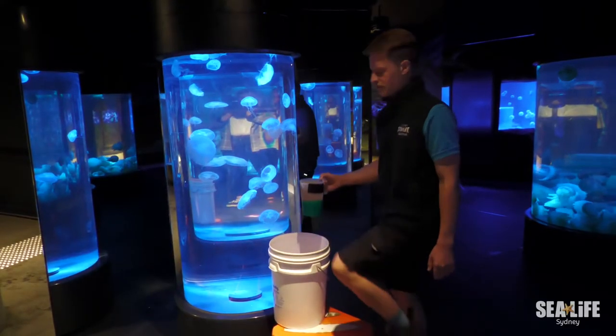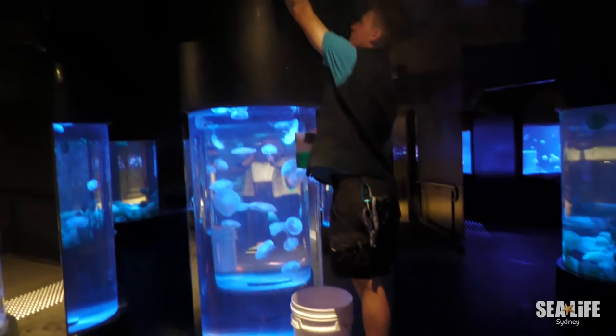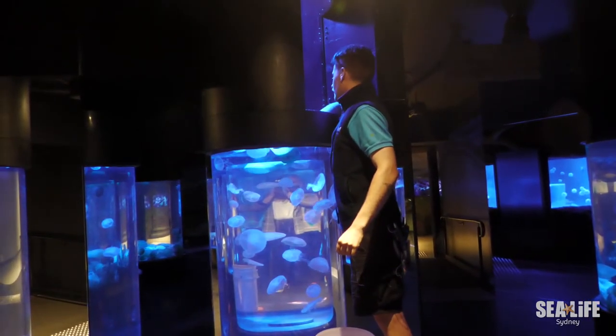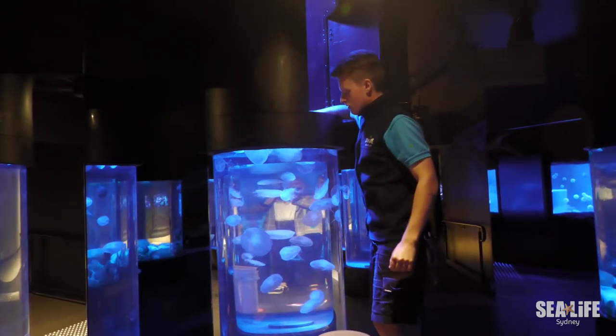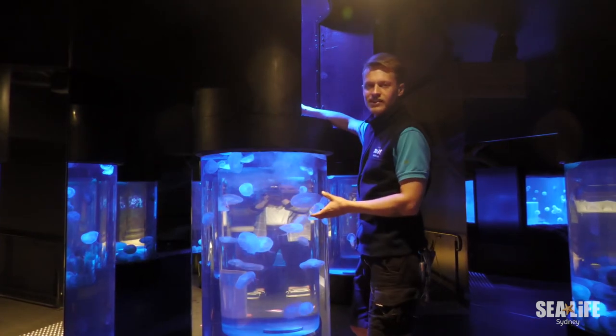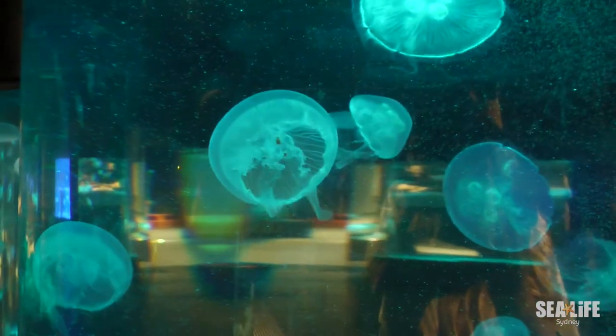I'm just about to feed the moon jellyfish here and these guys are a little bit more interesting because when you feed them you can recognise that they've been eating. What we'll be able to see is their stomachs — once they eat the food we'll be able to see a bright orange colouration in there, which shows they've digested the artemia.